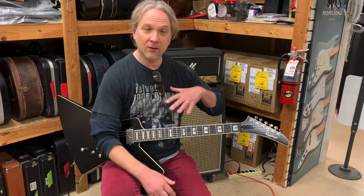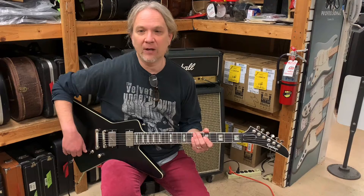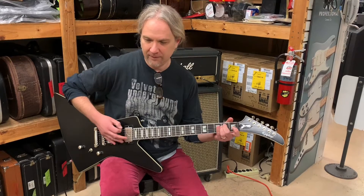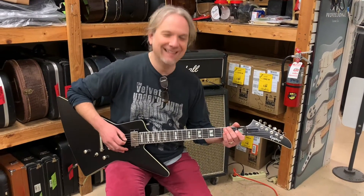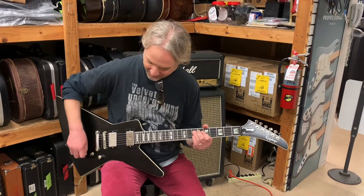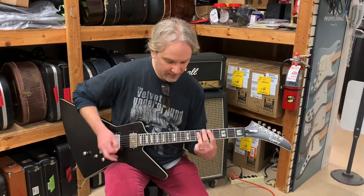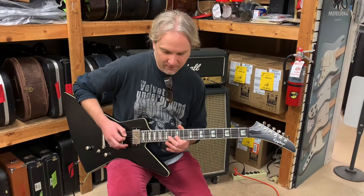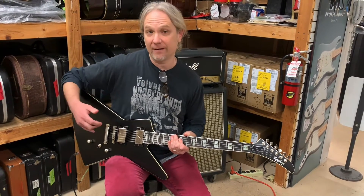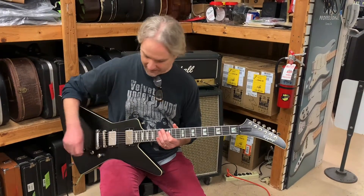Obviously from the look of the guitar it's geared more towards metal, but it's cool to have those options to get more of a throwback 70s vibe as well. I'm going to play it in my blues band! That was the neck pickup in the vintage setting there. We are big fans of the neck pickup just the way it sounds for leads and stuff like that in that vintage mode.